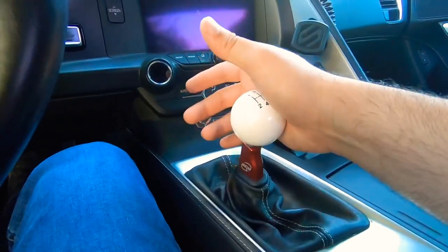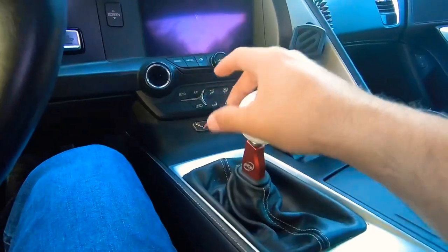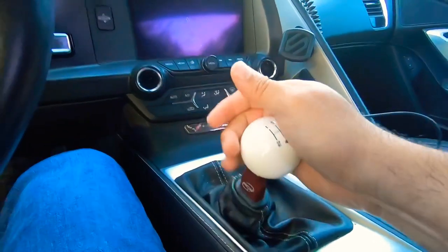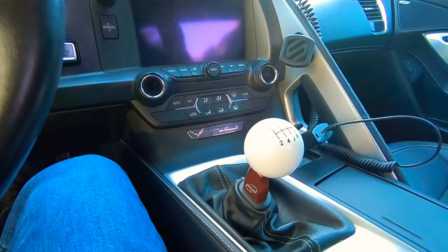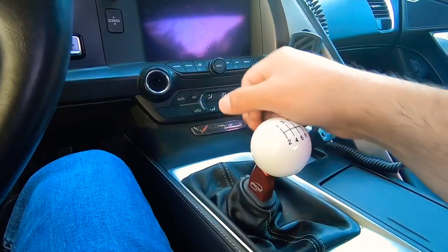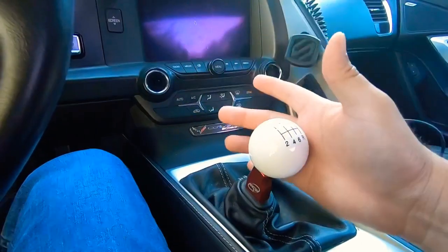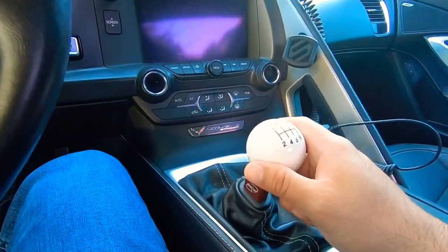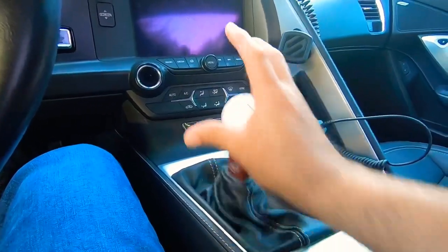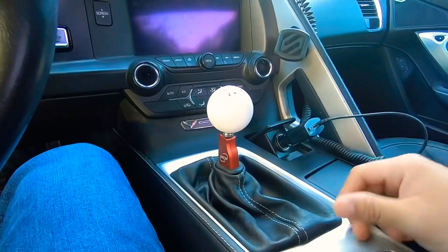When you're in neutral, it's so stiff and there's less play compared to the stock one. The big thing you'll enjoy is every time you're shifting from second gear into third gear — typically you have to come out of second and kind of hunt for third. But on this one, the neutral is so stiff that the shifter goes straight to the middle, so pretty much all you do is push it and it automatically finds third gear.